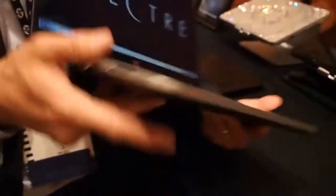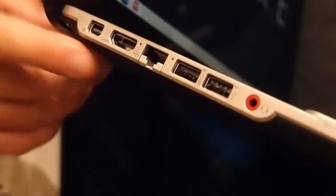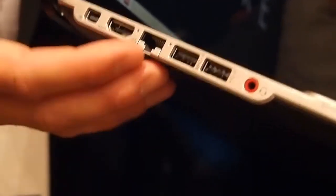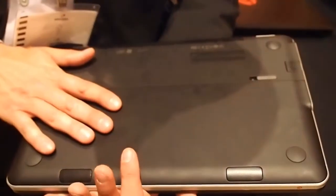The other thing we've done is people hate dongles, so instead of forcing people to give up a lot of ports, we kept a lot of those on the unit. What you have here is DisplayPort, HDMI, RJ45, and two USB 3.0 ports. For ease of service, we also have a removable door on the bottom where you can easily access a lot of components on the inside of the unit.